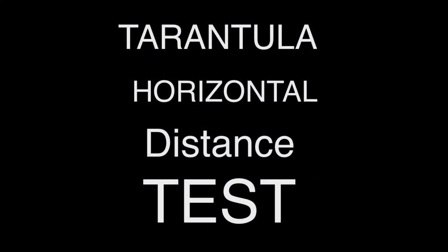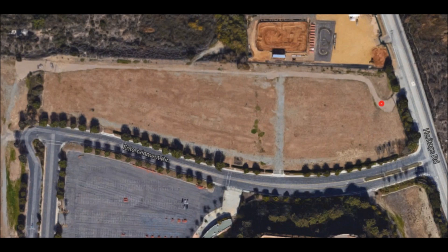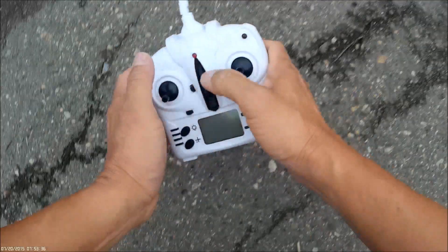How's it going everybody? Today we're going to be measuring the horizontal distance of the Tarantula X6. Here is the map of the field of the test site — the starting point is in red.